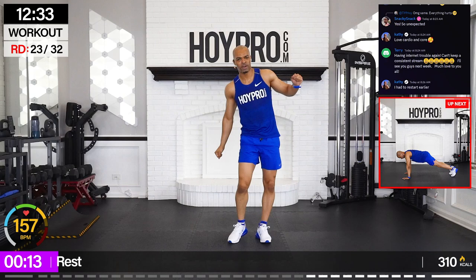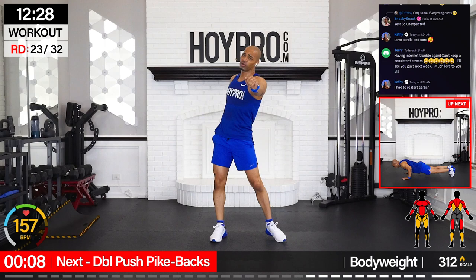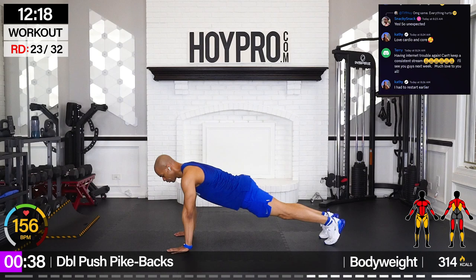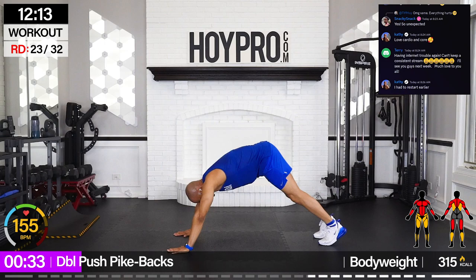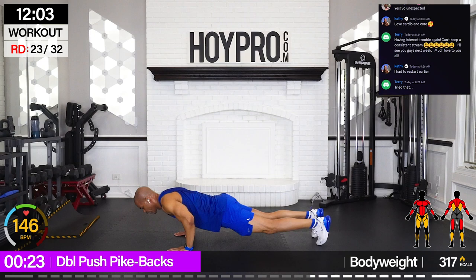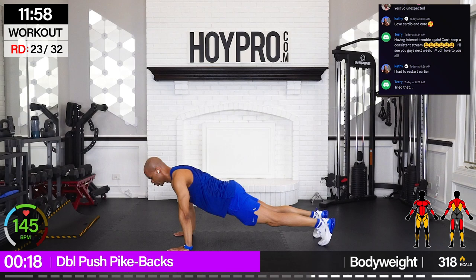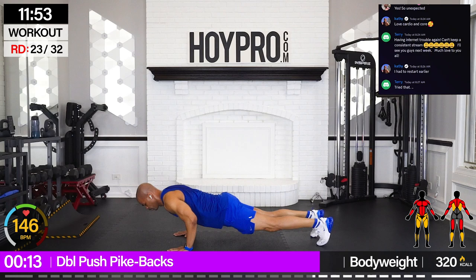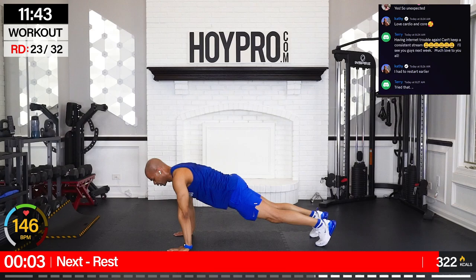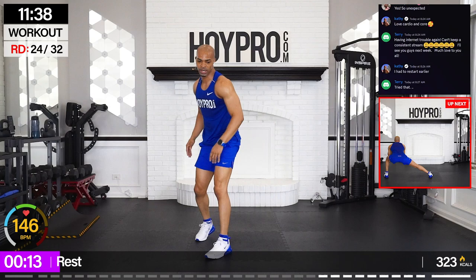We're going for a double push pike back. Two push-ups, come back to a pike, then bring it right back down. Let's go. Push, back. Head forward, let's go down. Squeeze. Focus on that form in the push-ups. Pushing those glutes up, hips back. Squeeze through those hamstrings, through those traps. Back to that solid plank — abs are locked. Come on, that's how we stay young right there.